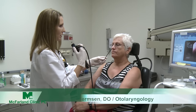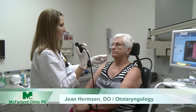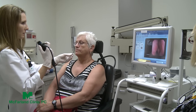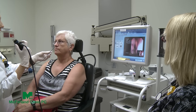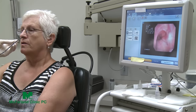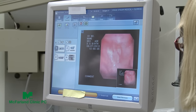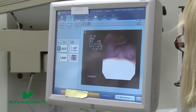Just breathe through your nose. When we look first at the inside of the nose, both sides are pretty open. You may feel some pressure between your eyes — sorry about that. Now we're at the back of your nose, just breathe through your nose for me. Looks pretty normal, I don't see a lot of drainage. Bear with me — you're doing excellent.